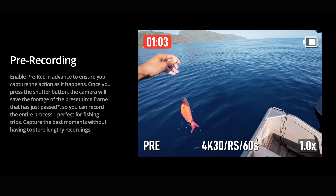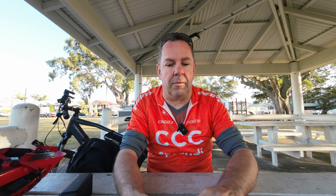It's got pre-recording built in, so you can set it up so that it'll start recording up to 30 or 60 seconds before your actual recording — so you never miss a moment.